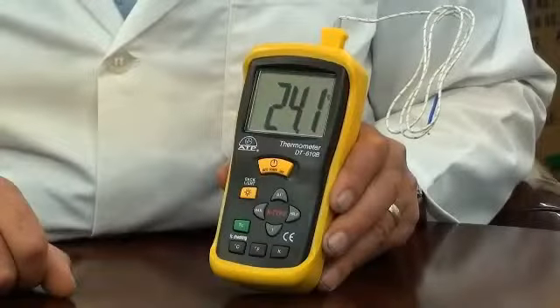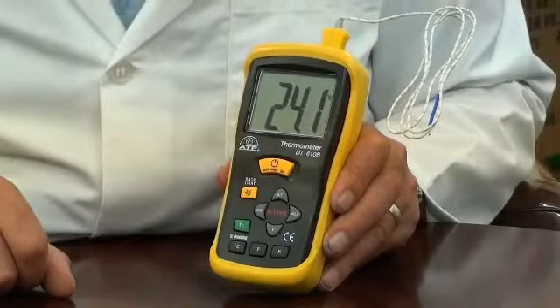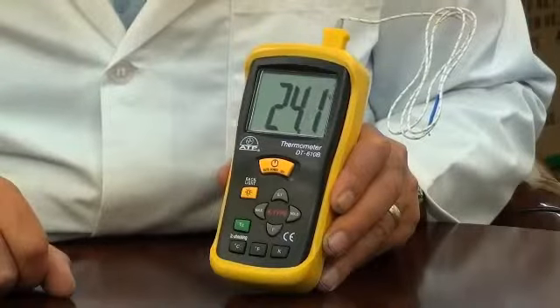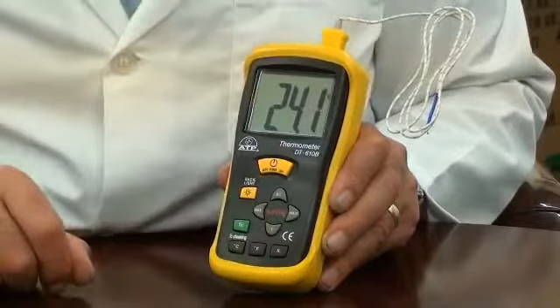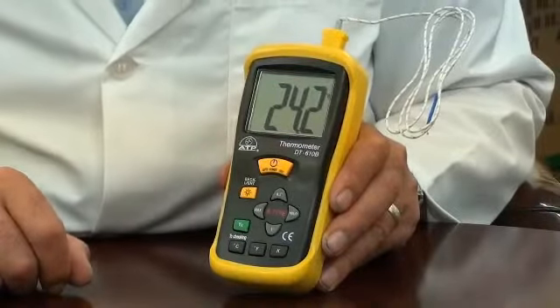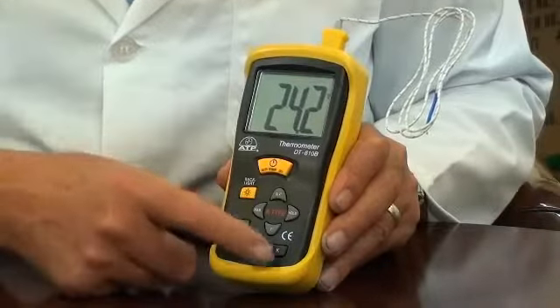It has a measurement range from minus 50 to 1300 degrees C with an overall resolution of 1 degree, but has a selectable resolution of 0.1 or 1 degree for measurements below 200 degrees. The user can also select readings in degrees C, degrees F or Kelvin.